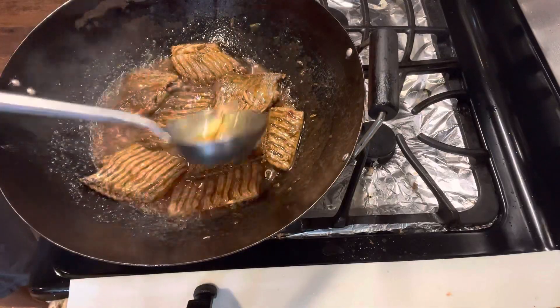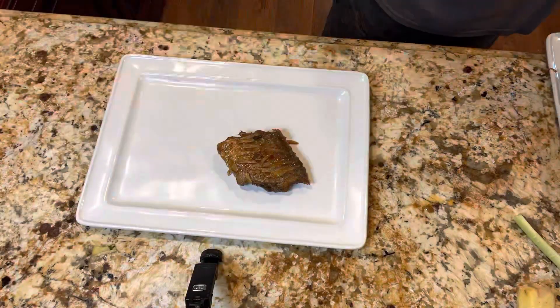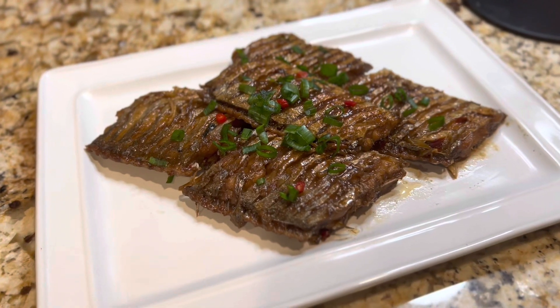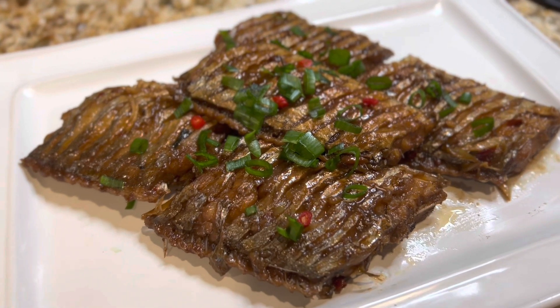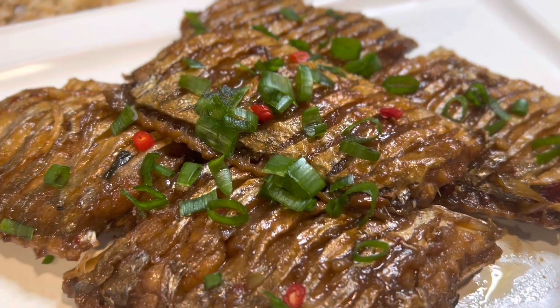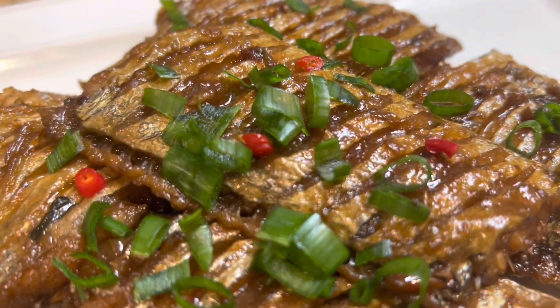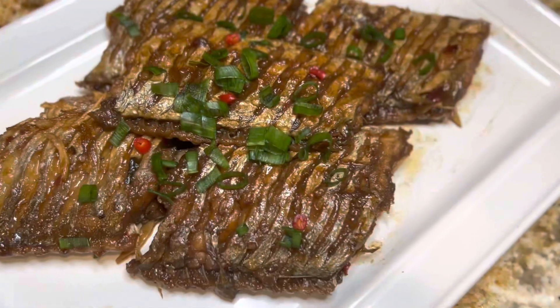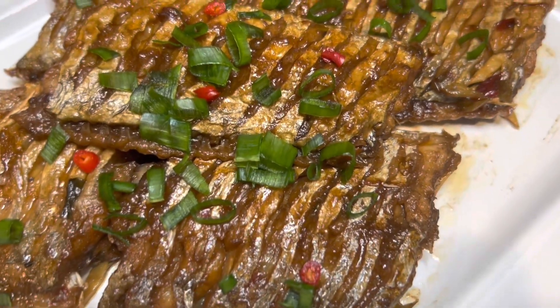Finally, add some seasoned oil. This is the braised ribbon fish I am talking about. If you like this video, please give me a thumbs up and be sure to subscribe to my channel. Your support motivates me to work hard. Thanks for watching — see you in my next video.